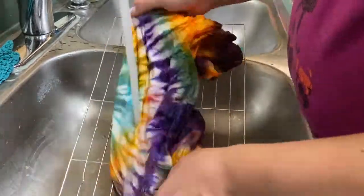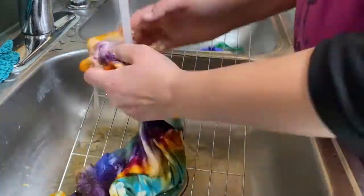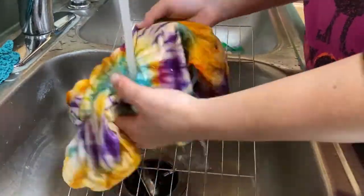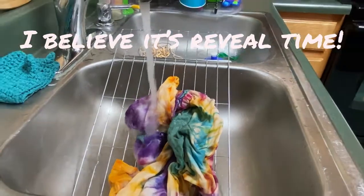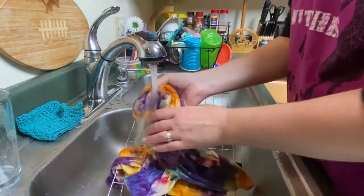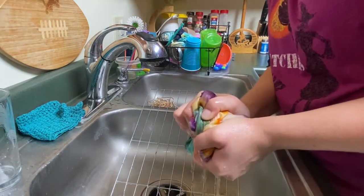Then I pulled off the rubber bands, rinsed it off with a little more cold water, and then switched to hot — the hot water helps set the dye, and there was lots of rinsing. I'm so excited — once I opened it up it turned out so much nicer than I expected. Look at that! Isn't it cool how vibrant those colors are? I've never had one turn out so nice. I'm very happy with it.